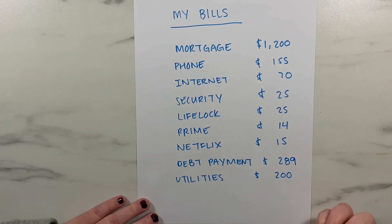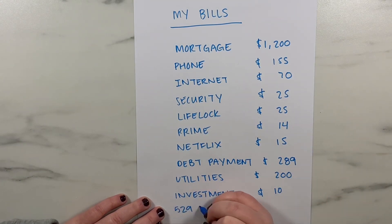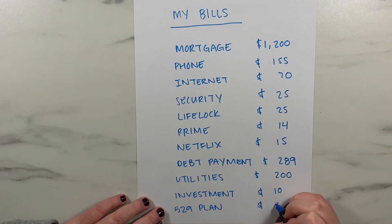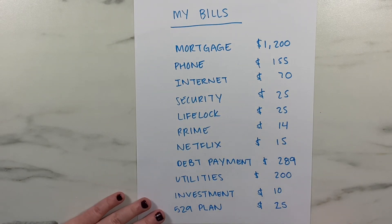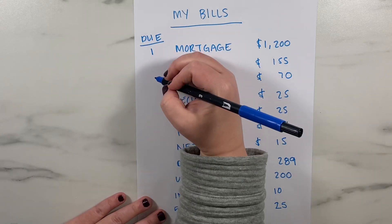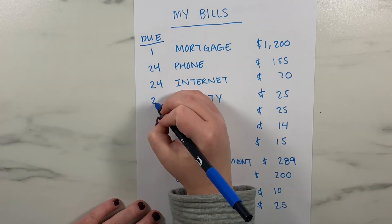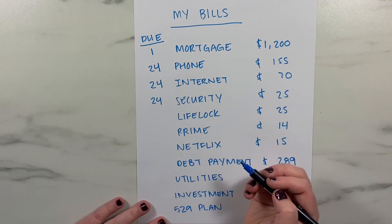Two big ways you can help with bill due date problems to stop living paycheck to paycheck are: changing your due dates and splitting bigger bills between paychecks. If all of your bills fall within one paycheck period, you can call and move some of your bill due dates. Many companies will move your payment due date to earlier or later in the month. Spreading out your bills throughout the month will split them between paycheck cycles and can be very helpful for your overall cash flow.